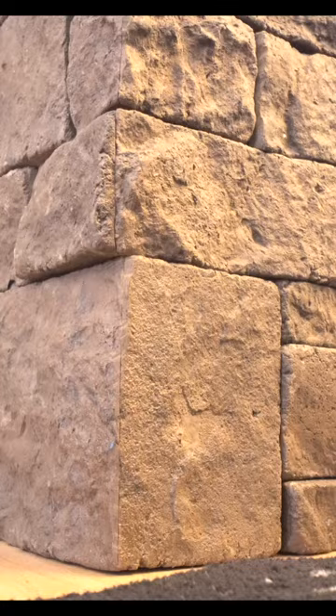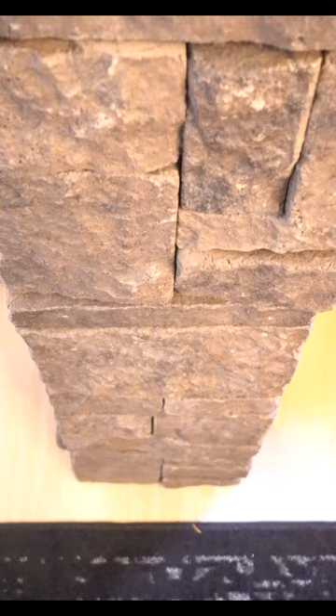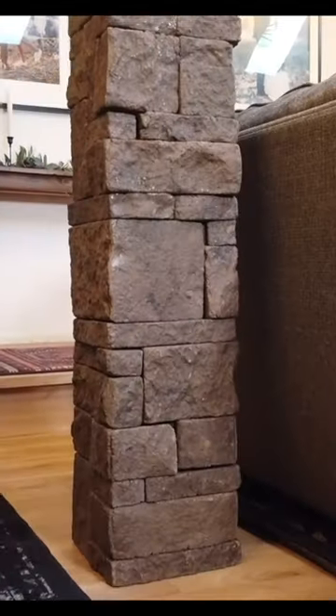Once we have the entire thing wrapped, we have one beautiful transformation that really adds to the room.